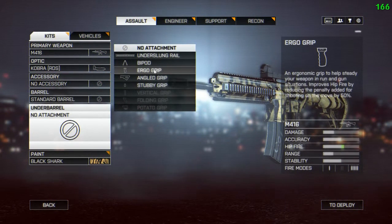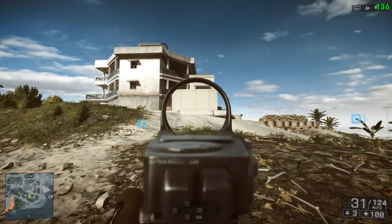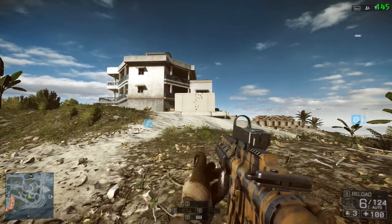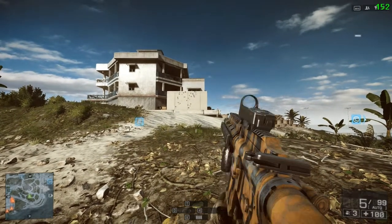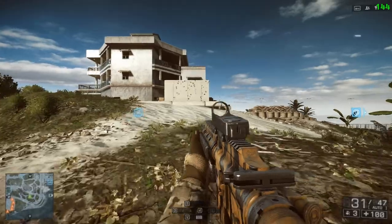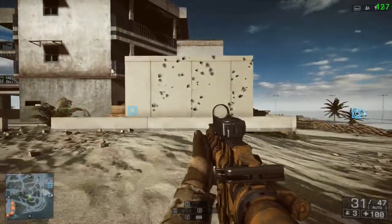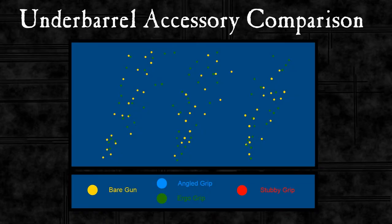So we'll try the ergo grip. Now this says that it affects hip fire when moving, but I'm going to try all of these grips out on this test just to make sure that what it says is what it does. I haven't yet come up with a standard way of testing one of these while moving, but if I do I'll check out how effective the ergo grip is. As you can see we get another pattern on the wall — capturing that and marking all the bullet holes, then we can overlay it on the bare gun. As you can see, very little difference.